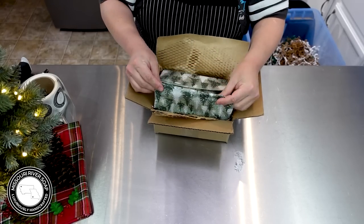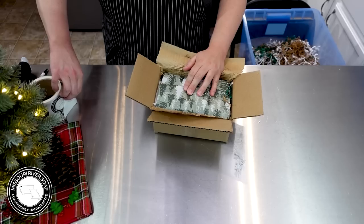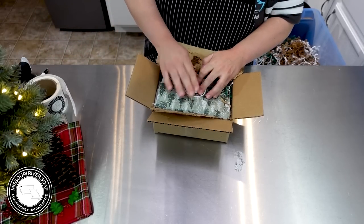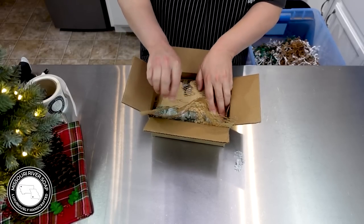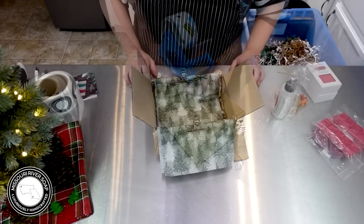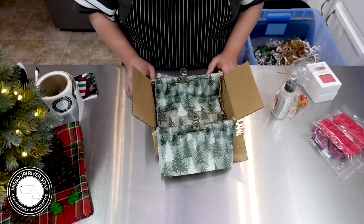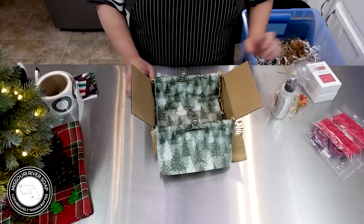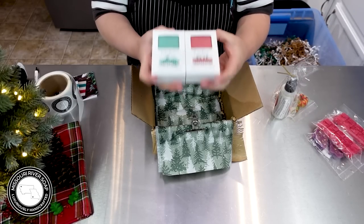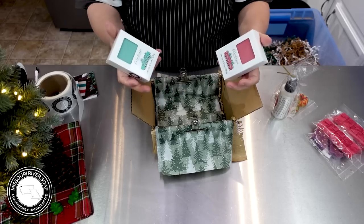Oh, this is such a fun season. It starts so early for businesses — I started making the holiday soaps I think in July, maybe a little bit sooner than that. It's a long old season but it's so much fun. This one is headed out to Cheryl in Pennsylvania — she's a soap-making friend and we talk pretty much every single day. Hello, Cheryl! We're going to tuck in some farmhouse ones, a Fraser fern, and a cranberry cocktail.